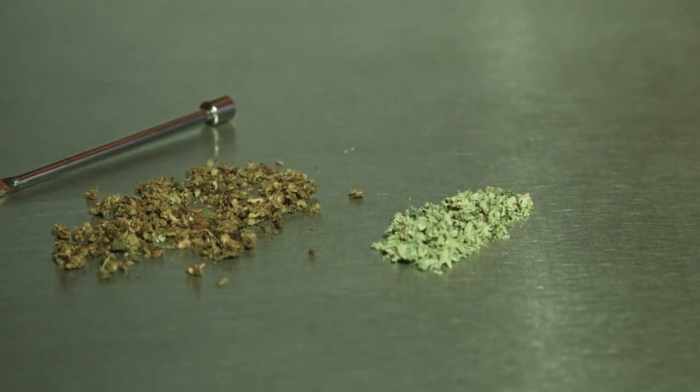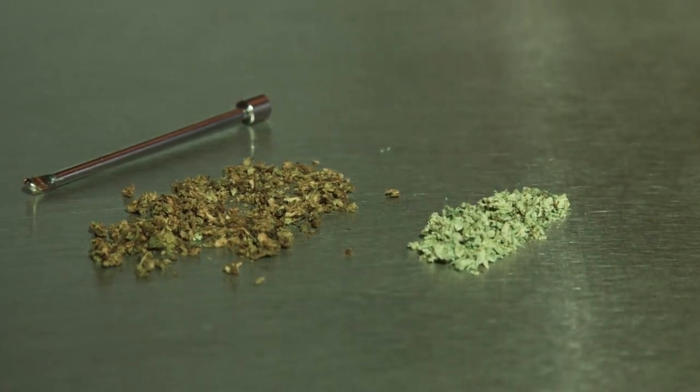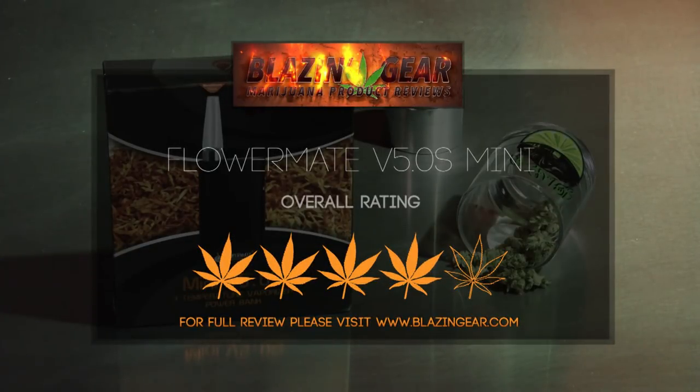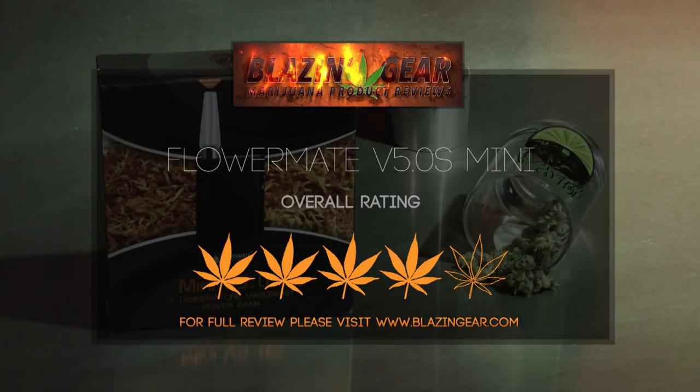We did have some problems with the lid repeatedly falling off the top of the FlowerMate. But the FlowerMate Mini is as stealthy and small as you could want a vaporizer to be, but offers big flavorful puffs and excellent vape quality. The price is a little higher than some other devices with more features and there are some quality issues with non-essential parts, but overall the FlowerMate Mini is a fine little portable vaporizer.